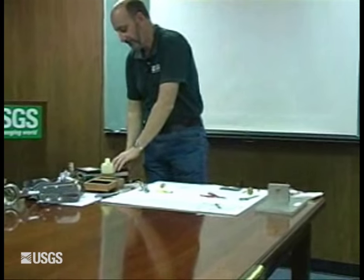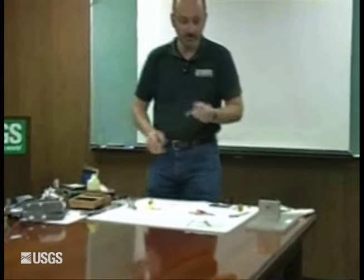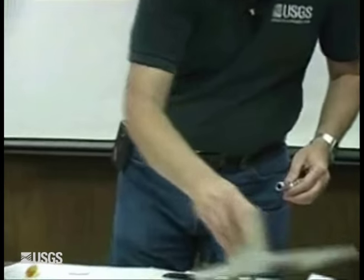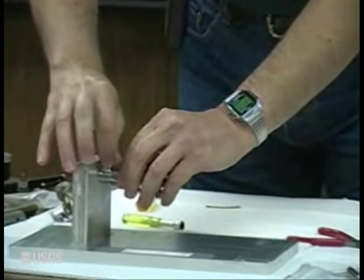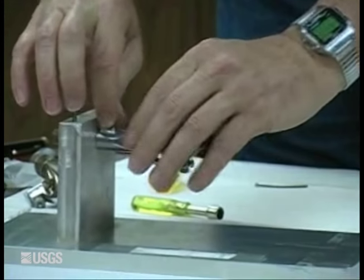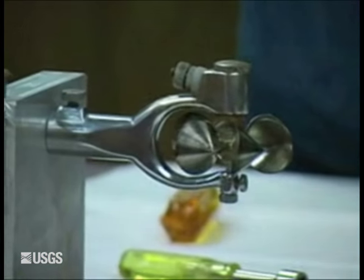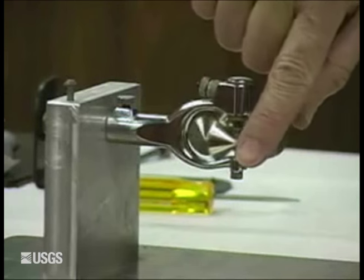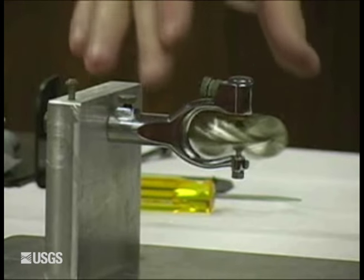I've got a meter here where the upper bearing is worn, and I'm going to give you an example of what happens when you do a spin test on a meter with a worn upper bearing. So if you hear something like that, even with it oiled, it's time to replace that upper bearing.